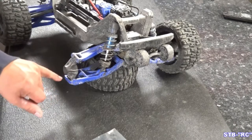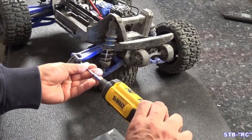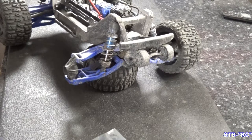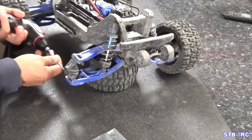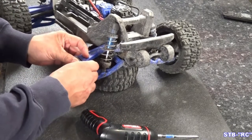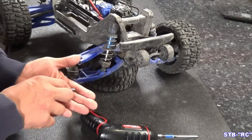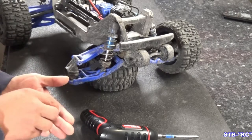We're gonna need to pull these two screws out - those are 2.5 millimeter - so we'll just go ahead and buzz those out real quick. These are also pins; they're threaded pins. You see there, that's what they look like, and the bottom one is going to be a little bit longer.